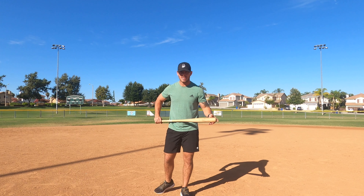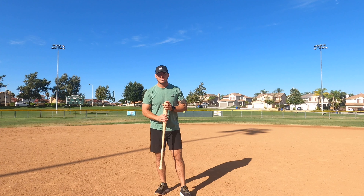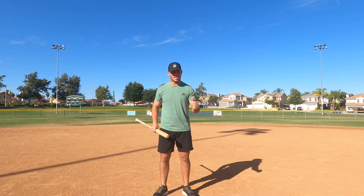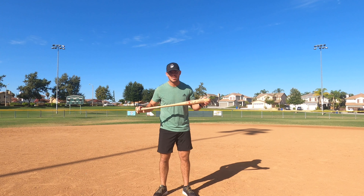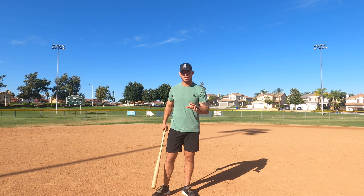Now everyone's going to be different — different kids have different mechanics. What makes this such a unique drill is you can go out and do this; it's free. Go out to a park. I recommend not doing this inside — I don't want to get any messages saying my kid took their bat in the house, threw it, and ended up breaking something. This is supposed to be done outside.